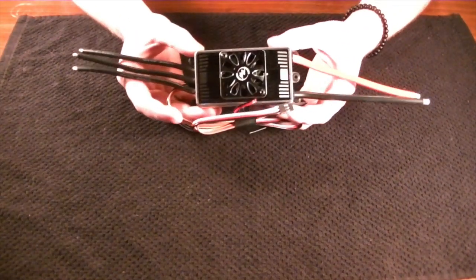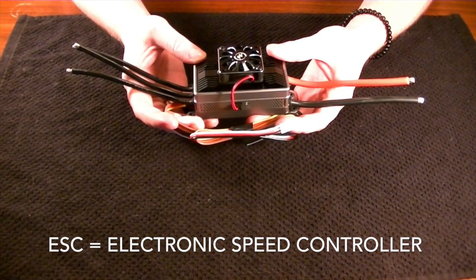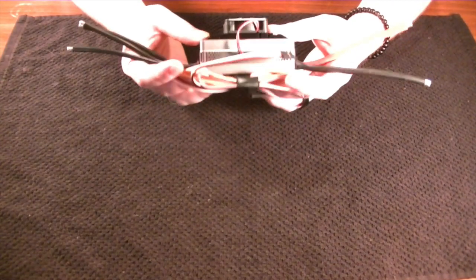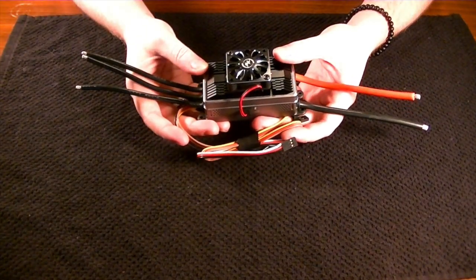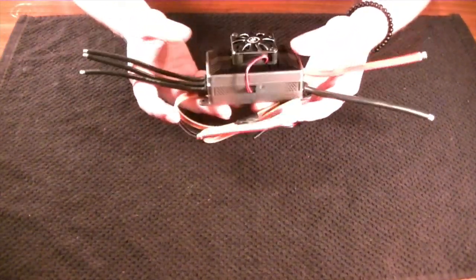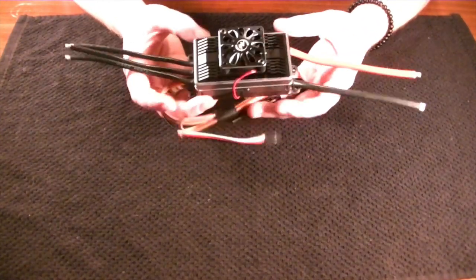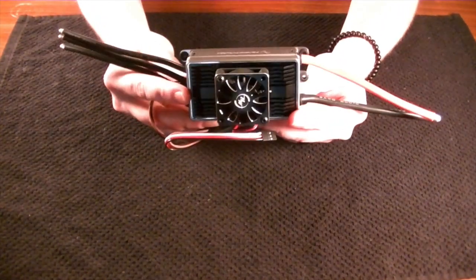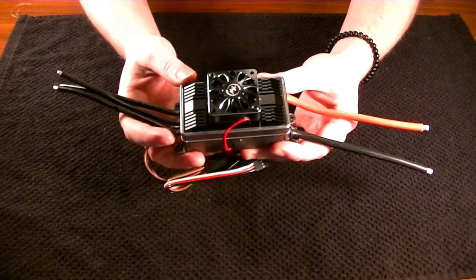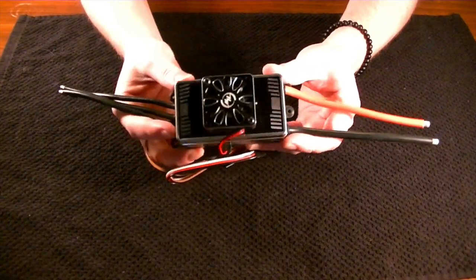We'll go over the basics. With an electronic speed controller — that's the acronym for ESC — it allows you to control the different speeds of the brushless motor. They come in all kinds of different shapes and sizes, different amperages and voltages. For this demonstration, I'm using the Hobbywing Platinum, a 200-amp ESC. This is usually for a 700-class and up machine, and could probably be used on a 600-class, but it might be a little overkill.